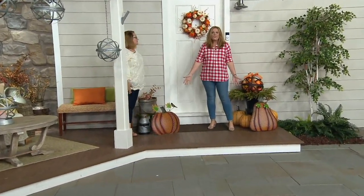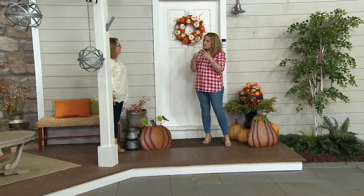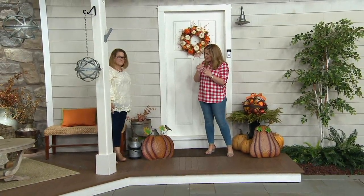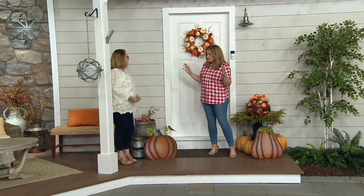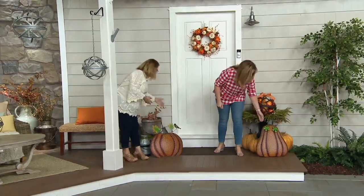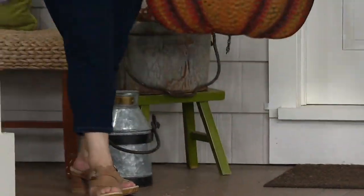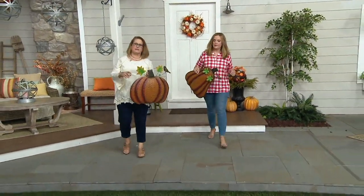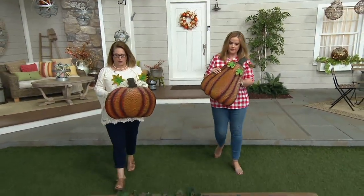They look so dimensional because of the way they're painted, and I love all that hammering in the metal — it adds great texture. This is definitely one of those pieces. It looks like Plow and Hearth went to that craft show for you — you don't have to pay the admission fee or anything, you just let them do all the work.